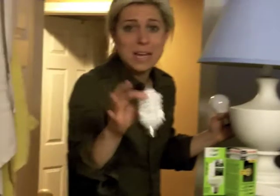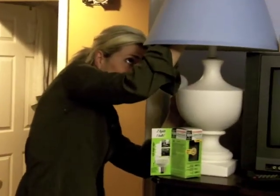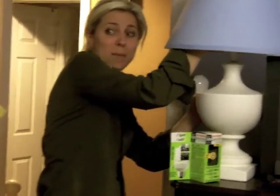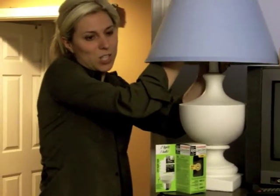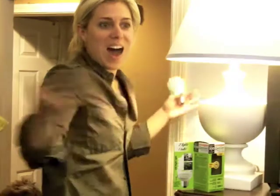I have never replaced a light bulb in my life — this is a disclaimer. I'm hoping I do it correctly. I guess we could joke about that right now. So I'm putting the light bulb in. Is mommy going to get this all lit up? Let's see. The light bulb is in securely and... I did it!